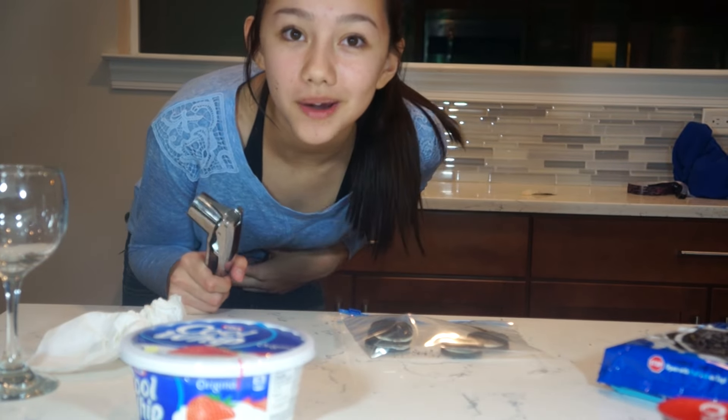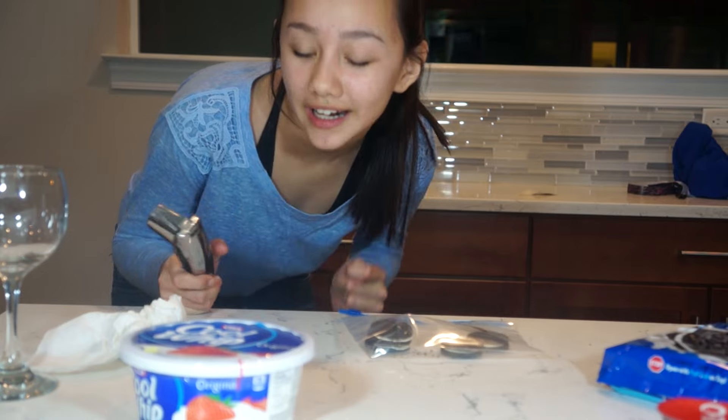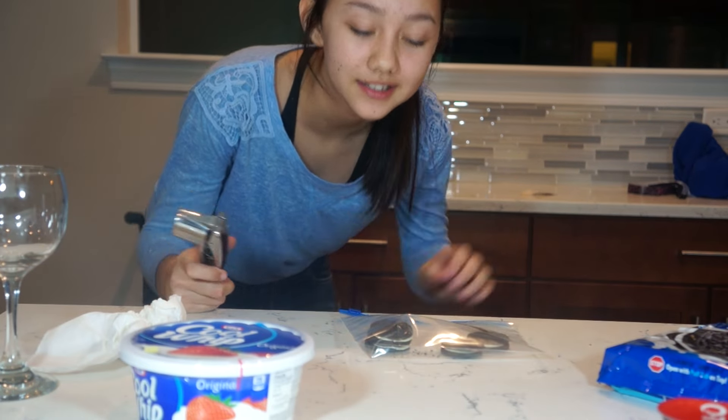By the way, I'm baking brownies on my collab channel — I posted that today so go check it out, because brownies. So much cooking.